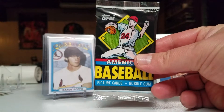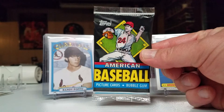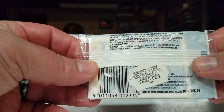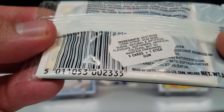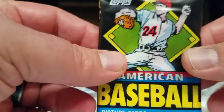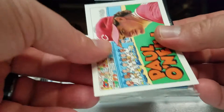All right, so we're back with another really oddball pack here — 1988 Topps American Baseball. I see these advertised always as UK, but they were made in Ireland, so interesting. Five cards plus one stick of gum. Let's see what we got here. In case you don't realize from the video, they're like minis — they're smaller than a regular size card.